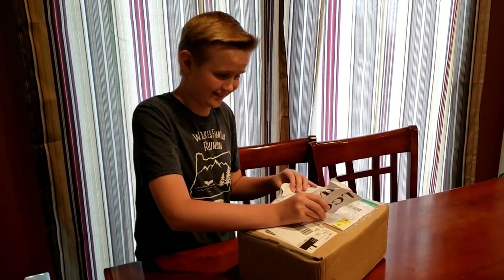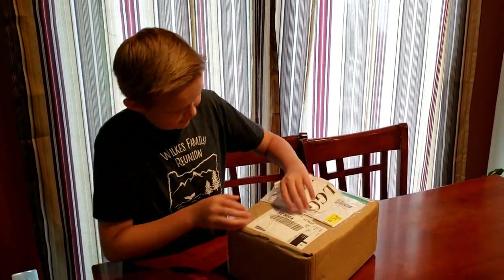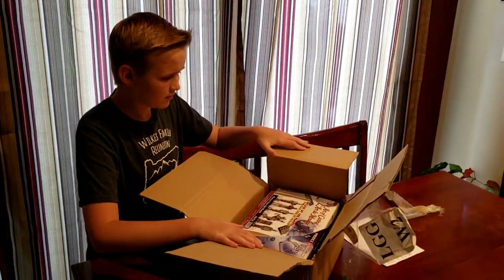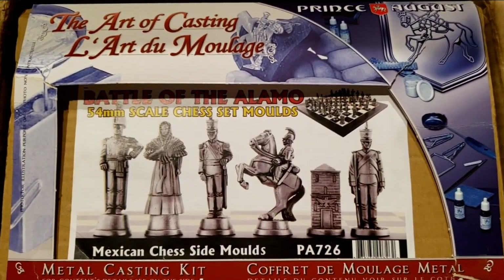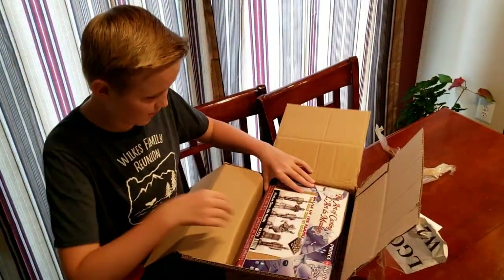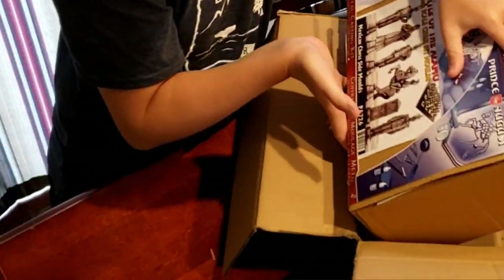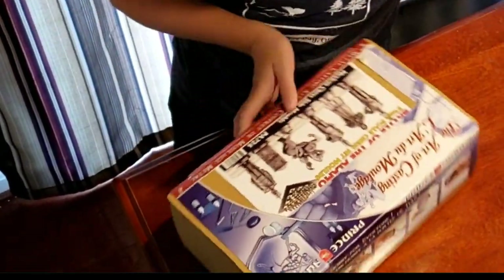This is from Ireland. This package came from Ireland. It's 'The Art of Casting: Battle of the Alamo 55mm scale chess set molds.' So what we just got is a molding kit for a chess piece set of the Battle of the Alamo.